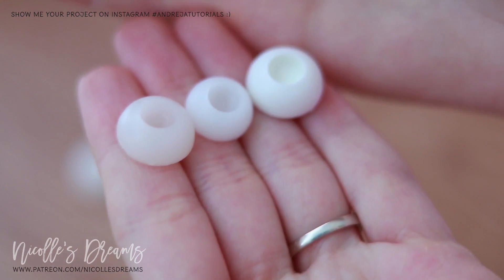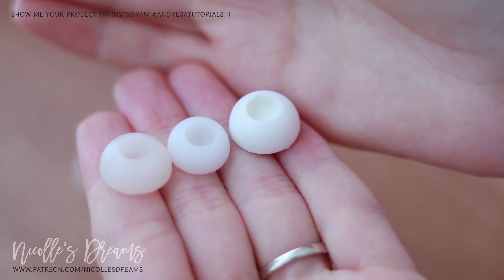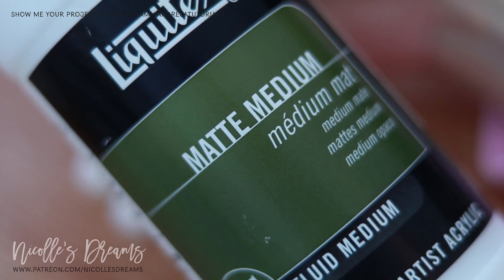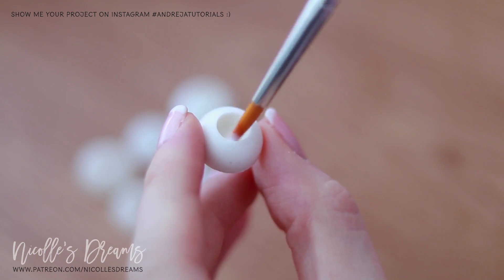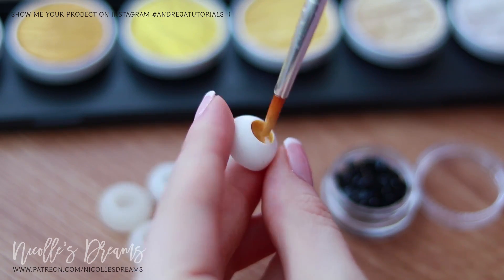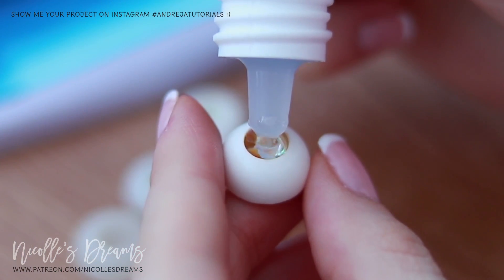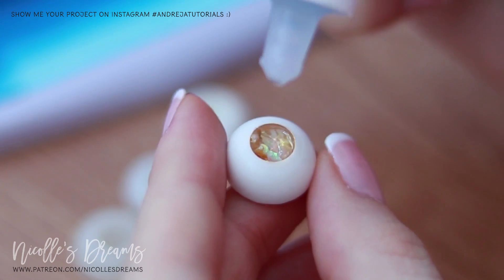Now that you have your new eye bases, you can decorate them the same way as I've shown you in the previous episode of this series. I basically coat the iris section with Liquitex Matte Medium to make the surface more workable, then I color it with my paints of choice. Optionally you can add some glitter or iridescent flakes, and then fill them with Lisa Pavelka Magic Gloss, after which you set everything again under UV light.